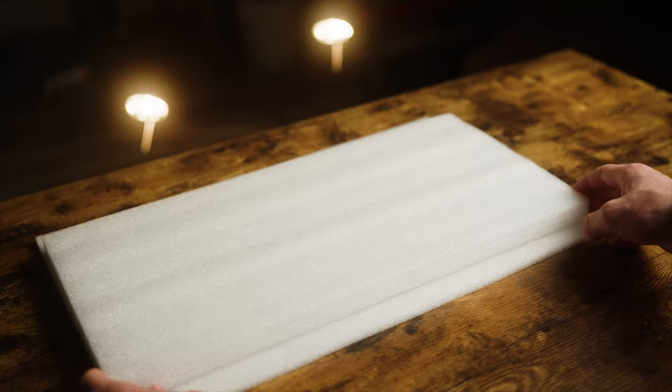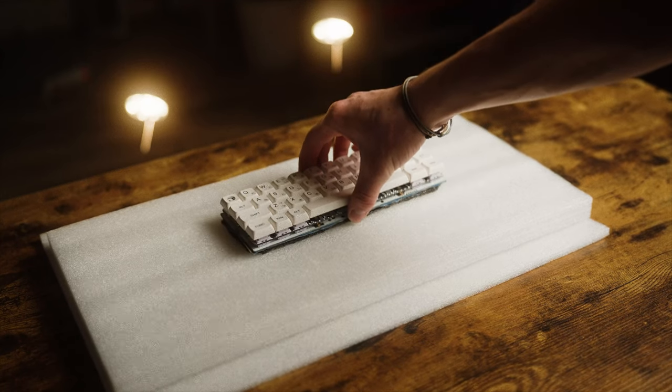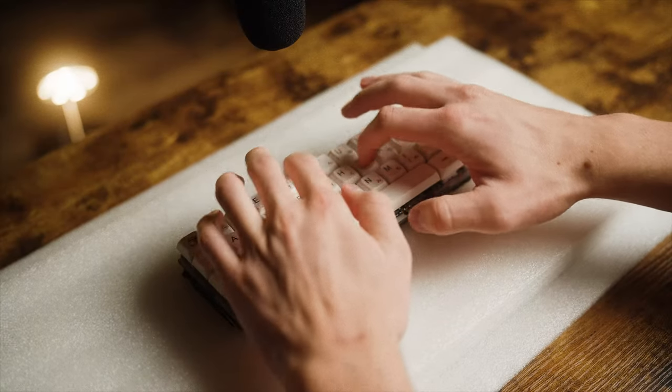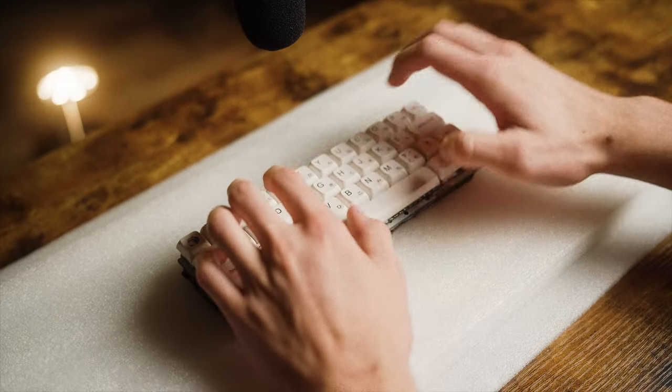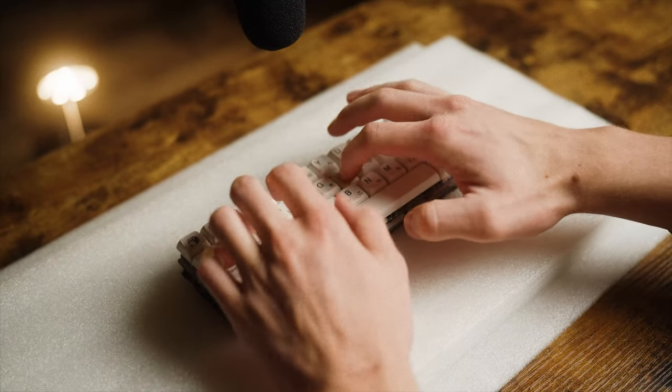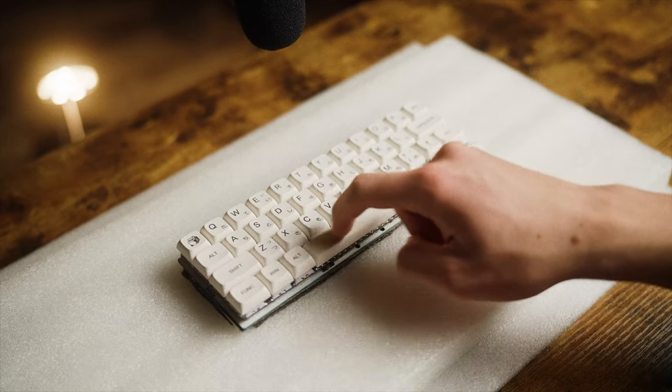Now you might be thinking, what is the point of this keyboard? Well, it's basically useless, except for one thing — the sound. That's all.